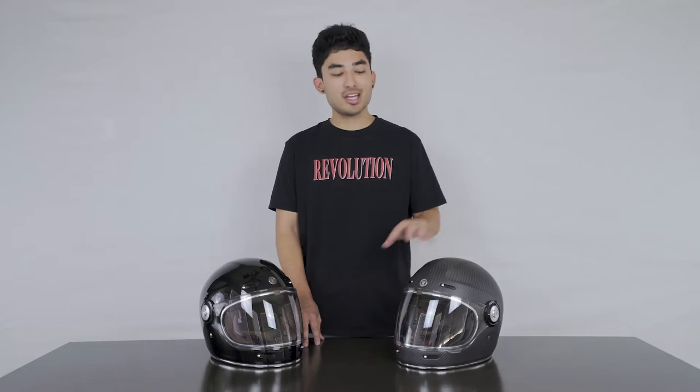Hey, how's it going everybody? My name is Will and today we are going through everything that you need to know about the TORQ T1 Retro Helmet, available right now at ExtremeHelmets.com.